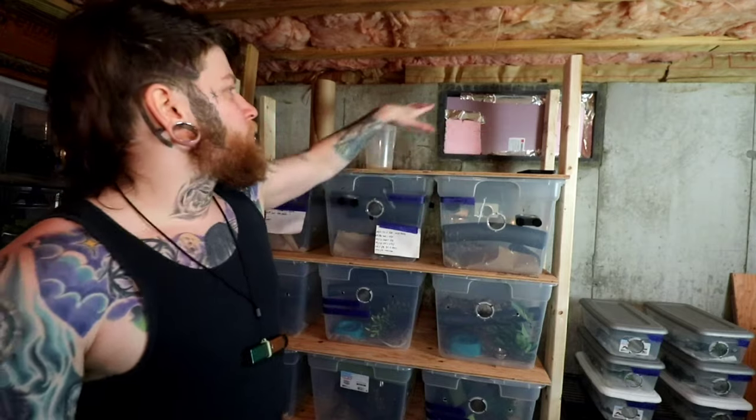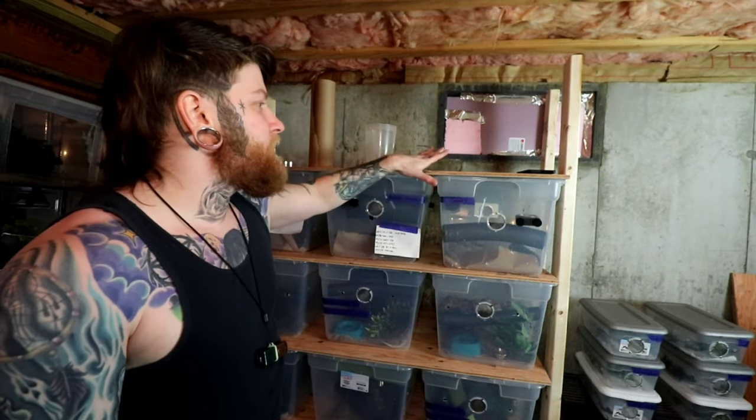Yeah, mistakes were definitely made with this thing. But before we talk about those mistakes, let's talk about the materials. You should note that there's supposed to be another level, but this thing just became such a disaster. I decided to scrap the top level because I'm going to have to tear this down and do it all over again.